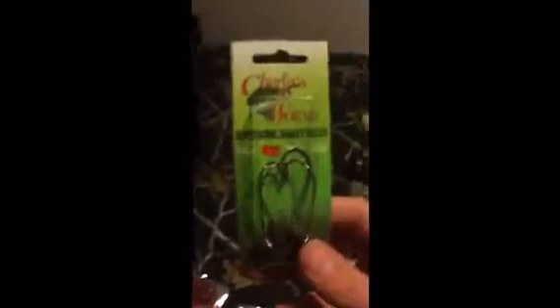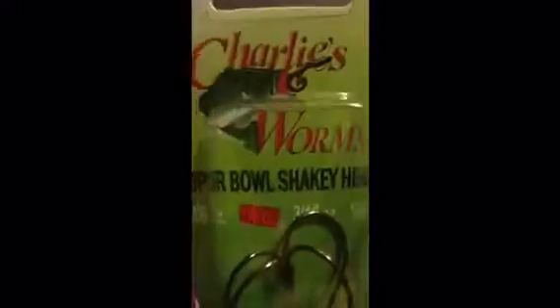Okay guys, so here are all 100% of the items. We got the Echo 175 little crankbait — it's an orange color, so I'd say that's for darker water. We got some Charlie worms, super bowl shaky heads, 1/8 ounce. Then to go with the shaky heads we got this Bubba Bake Co.